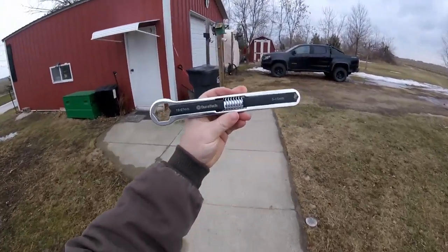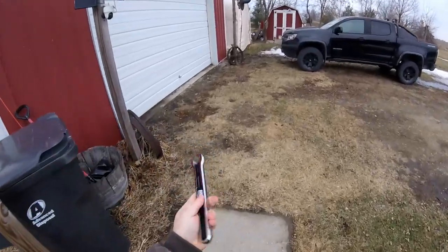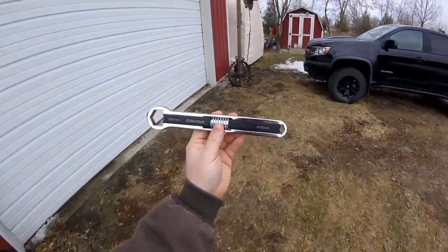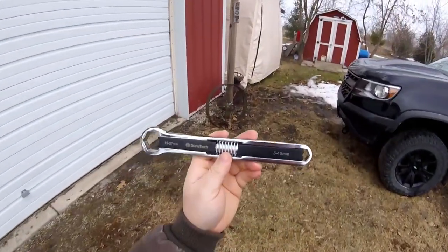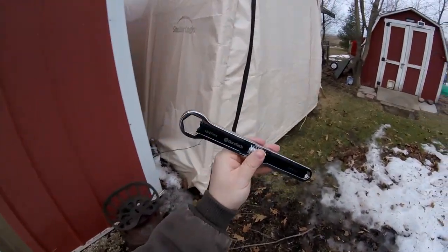Hey guys! I recently picked up these Duratec Universal Wrenches — it comes as a 2-pack on Amazon. I just picked these things up and wanted to give them a shot. We're going to go out and see the Mustang here in the tent and see if we can find some bolts to turn with them and see how they work.